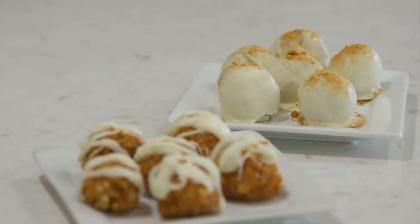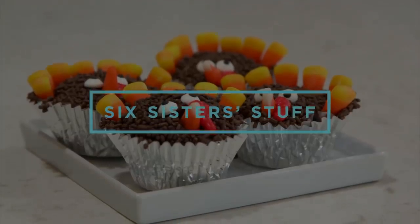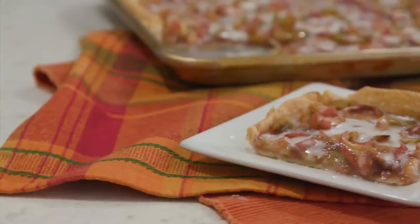Today on Six Sister Stuff, we're making three amazing desserts perfect for Thanksgiving. I'm Kendra, and I'm Kristen. This is video number three in our three-part series giveaway. We are giving away a whole entire year of groceries, so make sure you check out the first video, the second video, and watch this whole entire video so you won't miss how to enter. Now we're going to make three easy desserts that will help make your Thanksgiving a breeze. Let's get cooking.